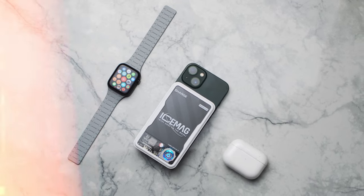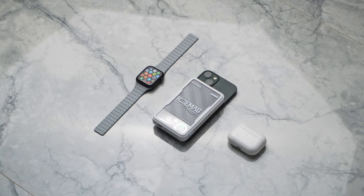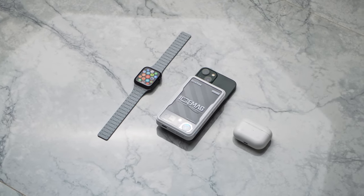To sum it all up, this is a really unique and interesting product which will surely raise some eyebrows. It is a really good example of the perfect blend of style and functionality. If you want your everyday carry collection to look a little bit different and unique, I really think you should get this product.